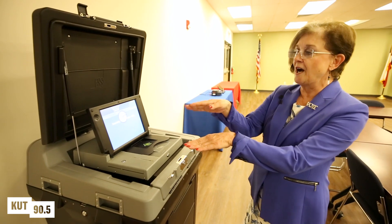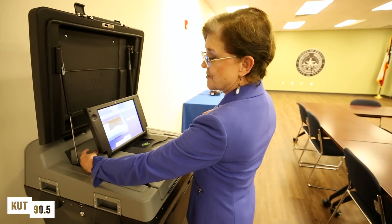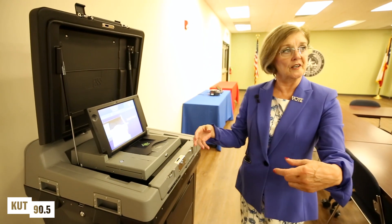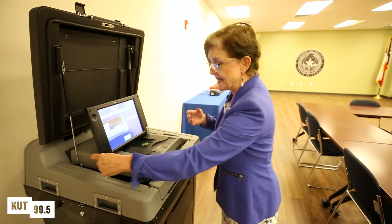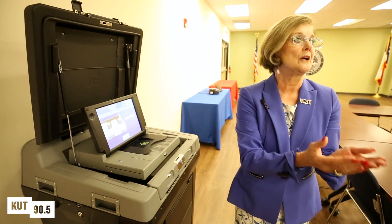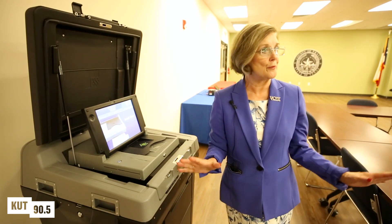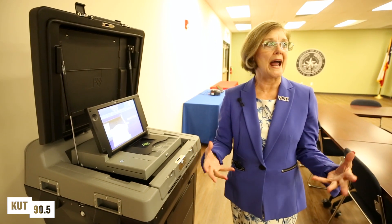The system is going to make a picture of the paper ballot, and it's going to be stored in removable media in this locked compartment. On election night, we'll take the removable media and the ballot cards together and bring them to Central Counting to be tallied. There's no tallying that happens anywhere in the precinct — all of that is done back at headquarters.